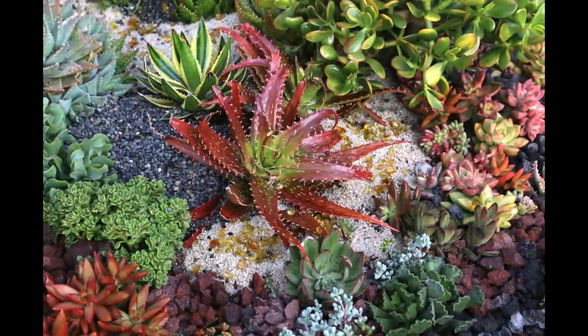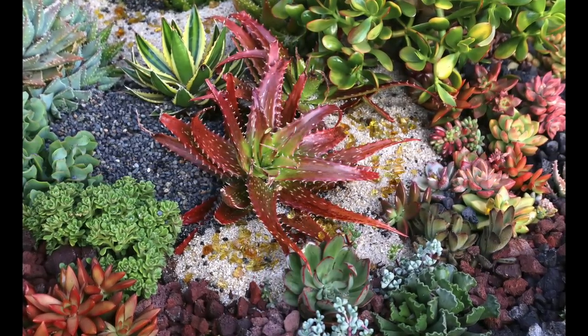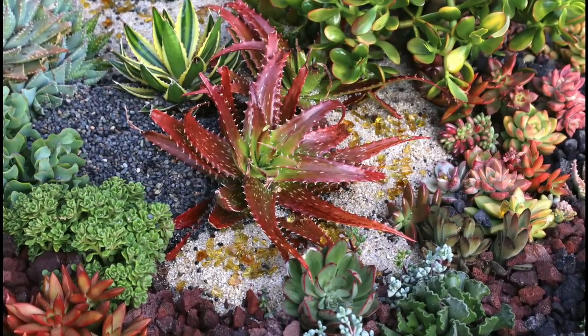In a jewel box garden Laura created for yours truly, red aloe dorothea contrasts with yellow jade, graptocedum, and kalanchoe cuttings, adromiscus, Irish bouquet, ripple jade, and light blue aloe brevifolia.